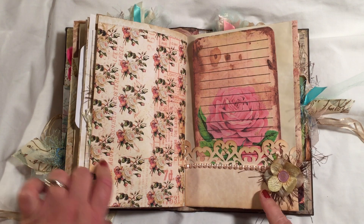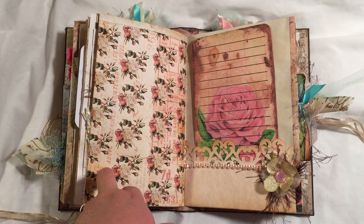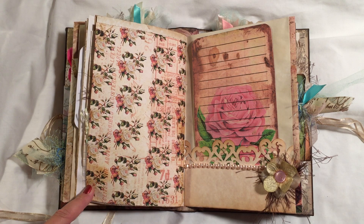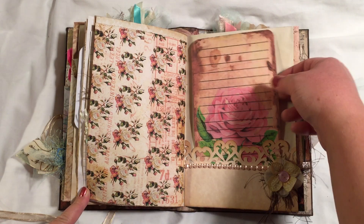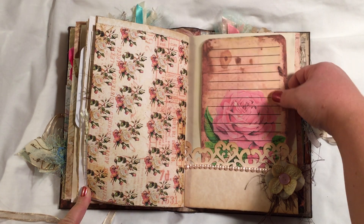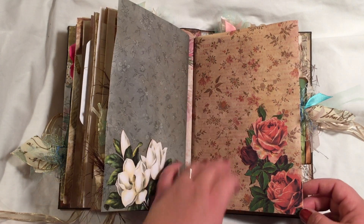This is actually from one of the Christmas sets, and I just absolutely love this paper. I've got some trim here and silk flower, button, fiber, and another of the Big Elements journaling cards.